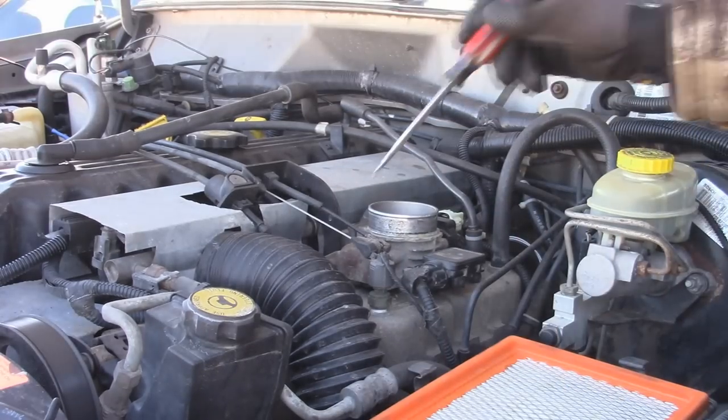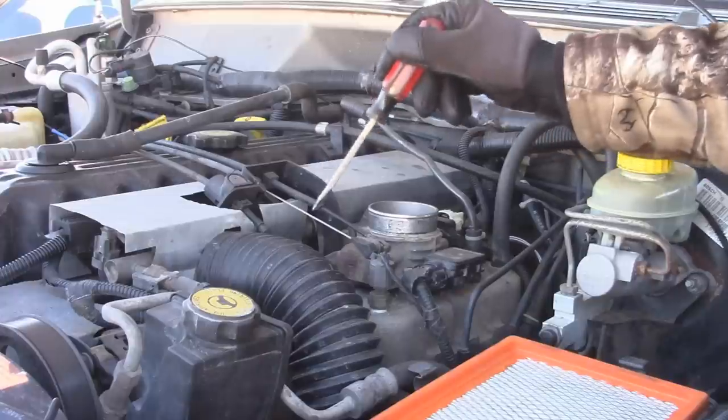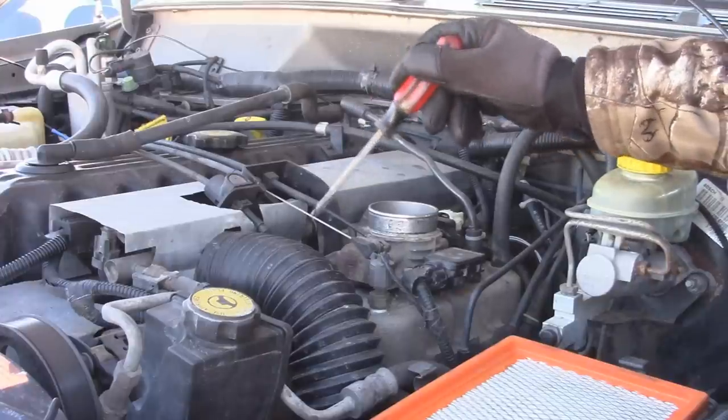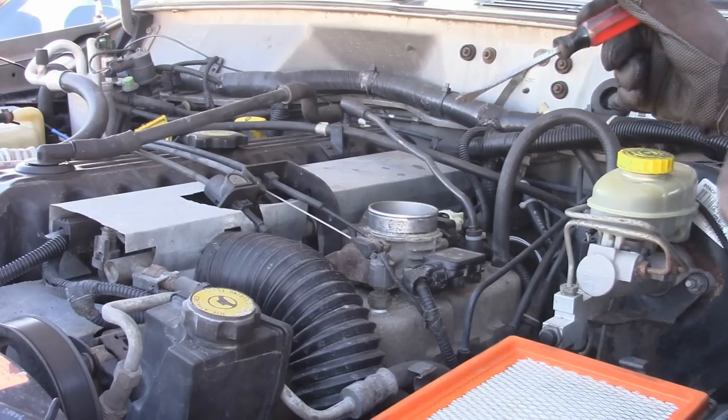Now the next thing you can do is undo all your throttle cables. If you have cruise control, you're going to have three cables. Otherwise, you're mostly going to have two with an automatic, or sometimes just have one if you have a manual without any cruise control.